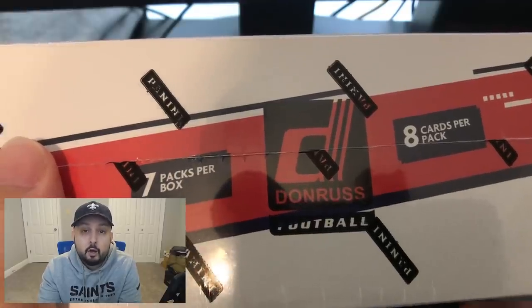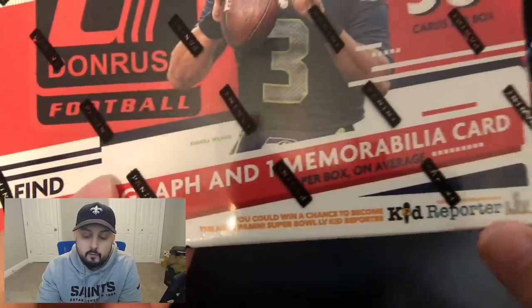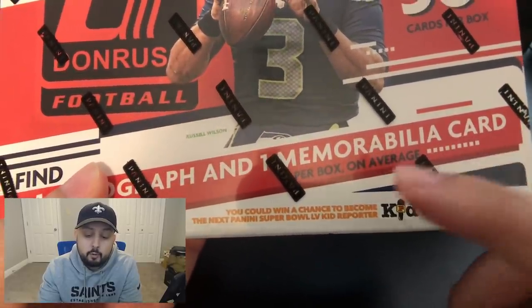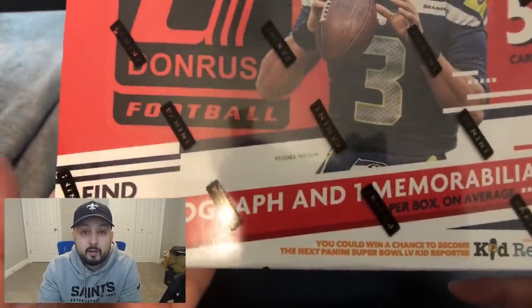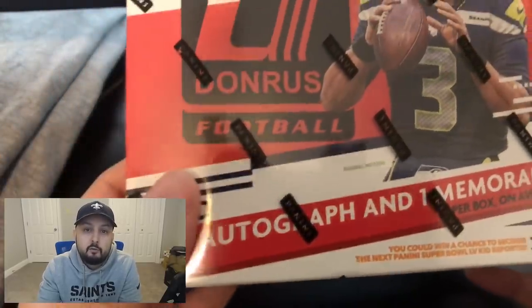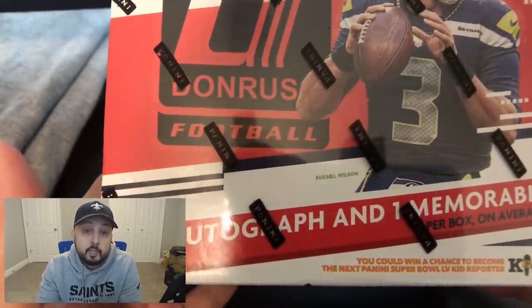It comes with 56 cards — seven packs per box, eight cards per pack, so 56 cards. It also pretty much guarantees one autograph and one memorabilia card per box on average. They got to put 'on average' in there because not every single box is going to have that, but typically from my experience, if it says that's what you're going to get, that is what you get.